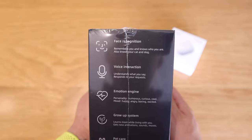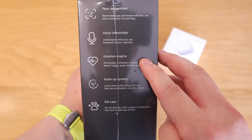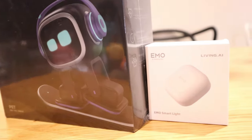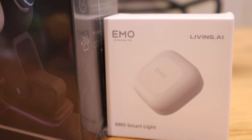Looking at the three paragraphs on the backside of the box, we've got face recognition, voice interaction, emotion engine, grow up system, and pet care among others. Many of you probably know exactly what goes on, but I actually invested in this robot myself as well. So let's do the general procedure and get into the unboxing.